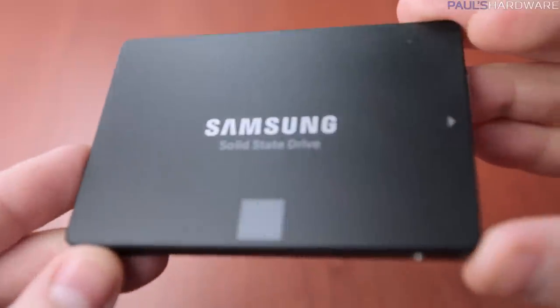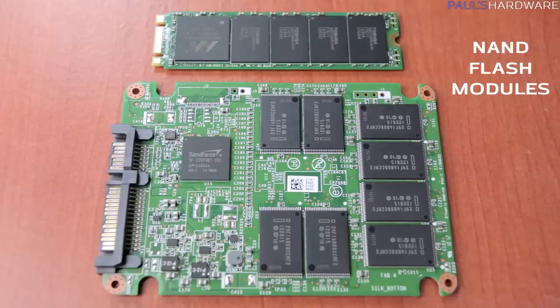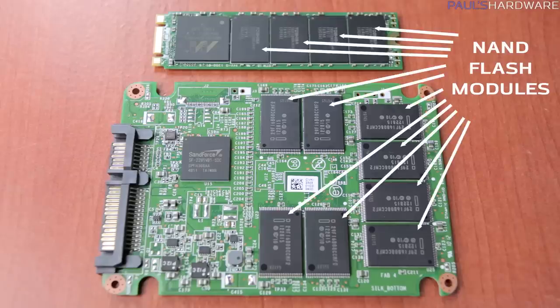An SSD is a solid state drive. It stores your precious bits of data onto what is known as NAND flash modules, which have no moving parts and can be very, very fast. This is the same basic storage technology that is in a USB thumb drive, for example, or the built-in storage on your smartphone. But NAND alone does not an SSD make — it needs to be incorporated with some other elements before it can be wedged into your desktop or laptop PC.